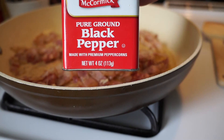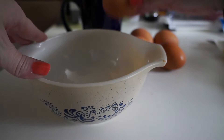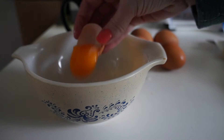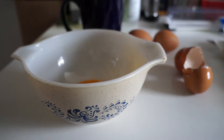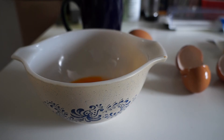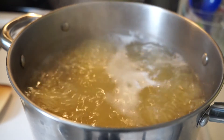Next, add ground black pepper. Now it's time to make the velvety sauce. First, separate the egg whites and put the yolks into a bowl. The most important step in this sauce is to temper the eggs. Get a mug of boiling, starchy pasta water.